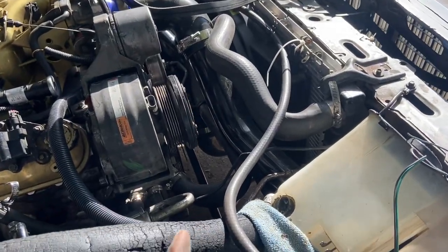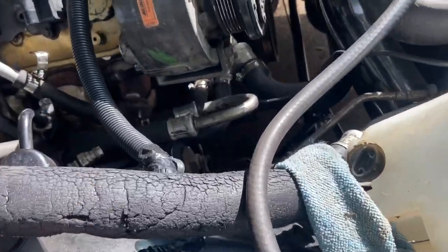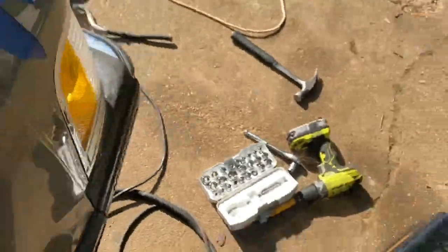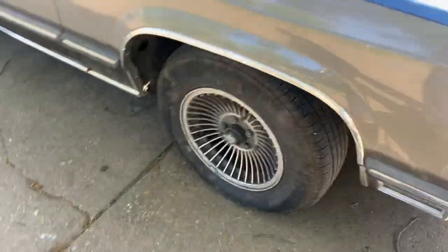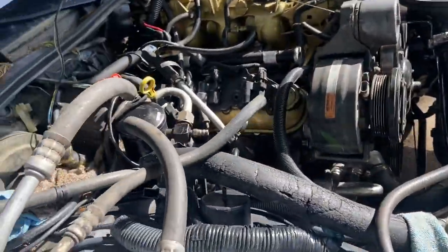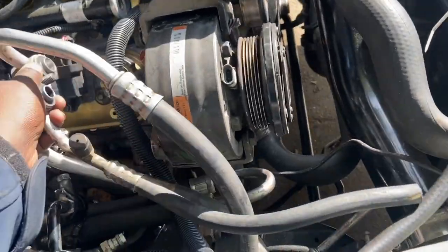Now I have to get a belt fitted, figure out the belt size I need, get this plumbed in, get some fittings made for the back of the AC compressor, get some freon, and get some oil for it too.